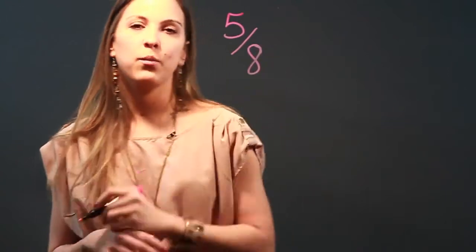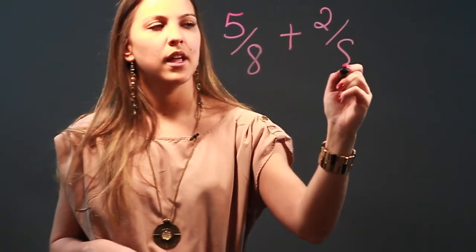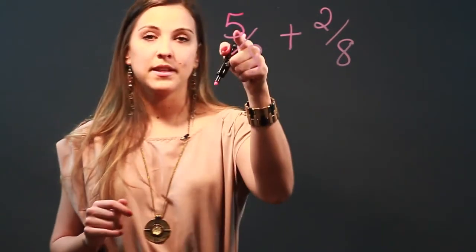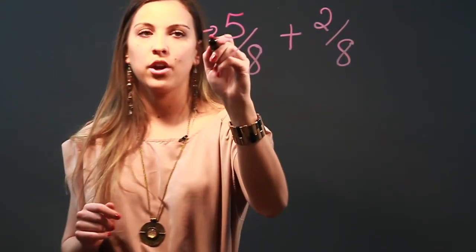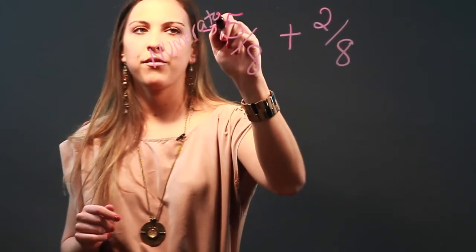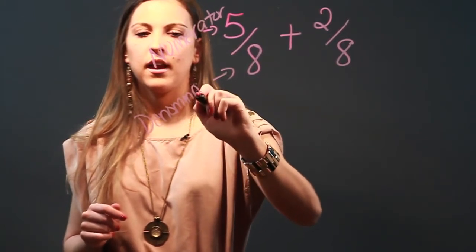Hi, my name is Maria and I'm a mathematician. Today I'm going to teach you some fun ways to remember how to add and subtract fractions. So if we've got the fraction 5 eighths and we want to add it to 2 eighths, here's what we're going to do. First, we have to remember our parts of a fraction — the top of the fraction is called our numerator and the bottom of our fraction is called the denominator.